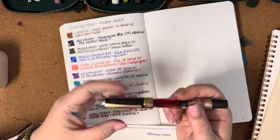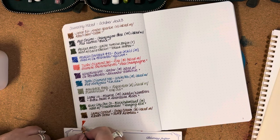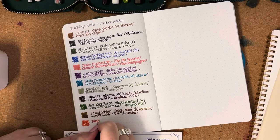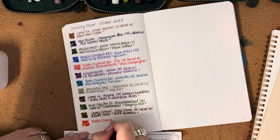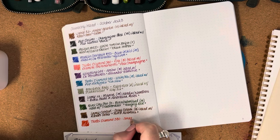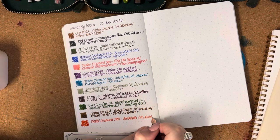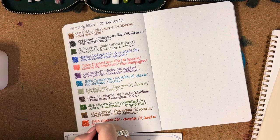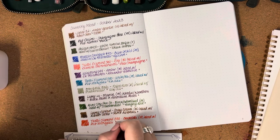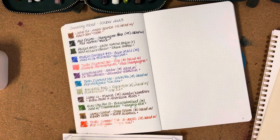After that we've got another TWSBI — the TWSBI Diamond 580 in the Smoke Rose Gold finish with a medium nib. I love this orange ink. It is inked with Pilot Iroshizuku Fuyugaki, which is a lovely brilliant orange — really nice.